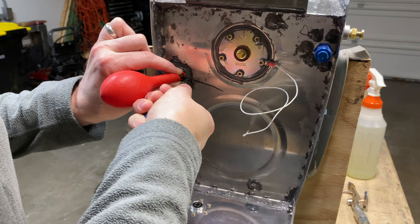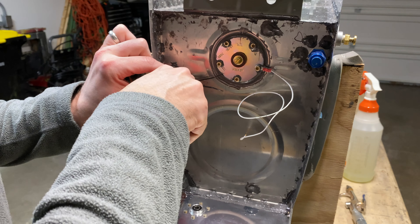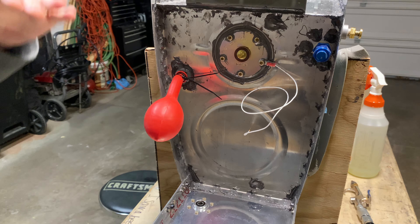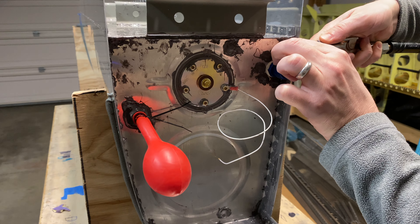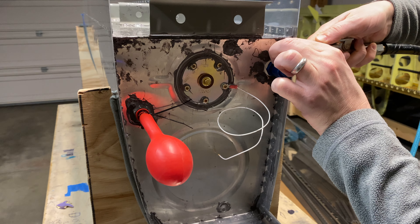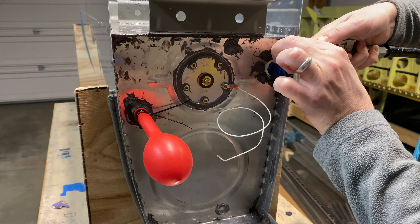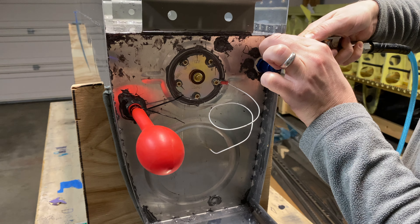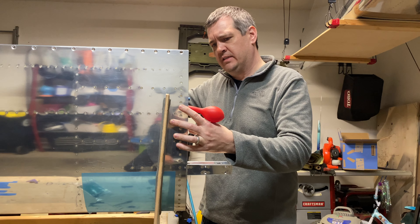Did we do that last time? Actually, we didn't use a balloon last time — we built a manometer, which is another way to do it. We used a column of water and measured the height. It was a lot of work. I put a third zip tie on in hopes that gets it going for us.